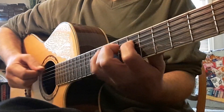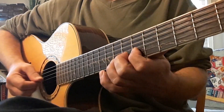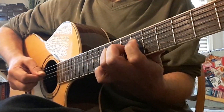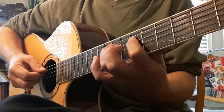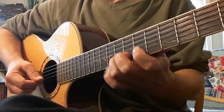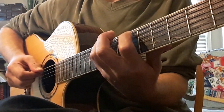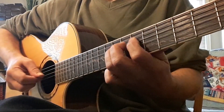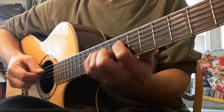Getting ready for a G shape. Next is D shaped scale. I'm preparing to go to pentatonic. Then we're shifting — so we're on our C shape in position seven.